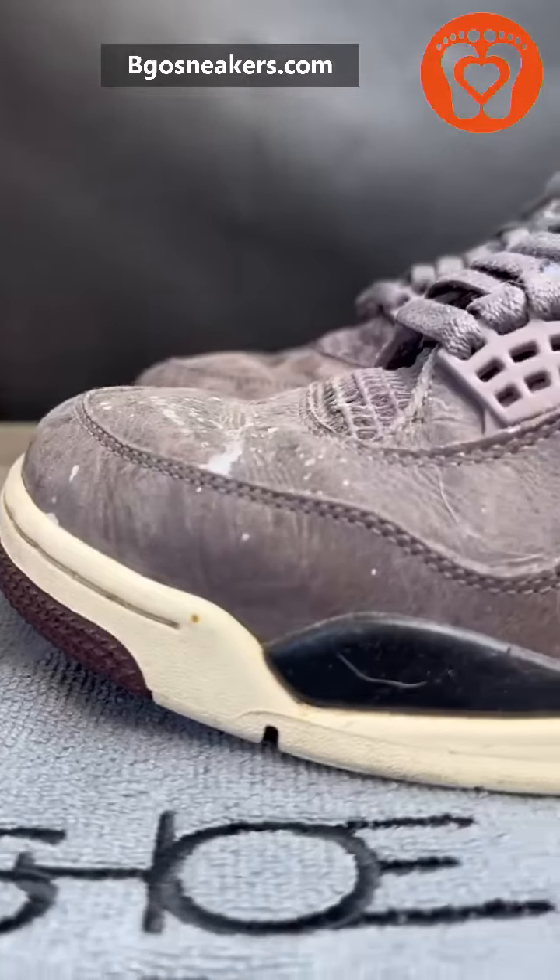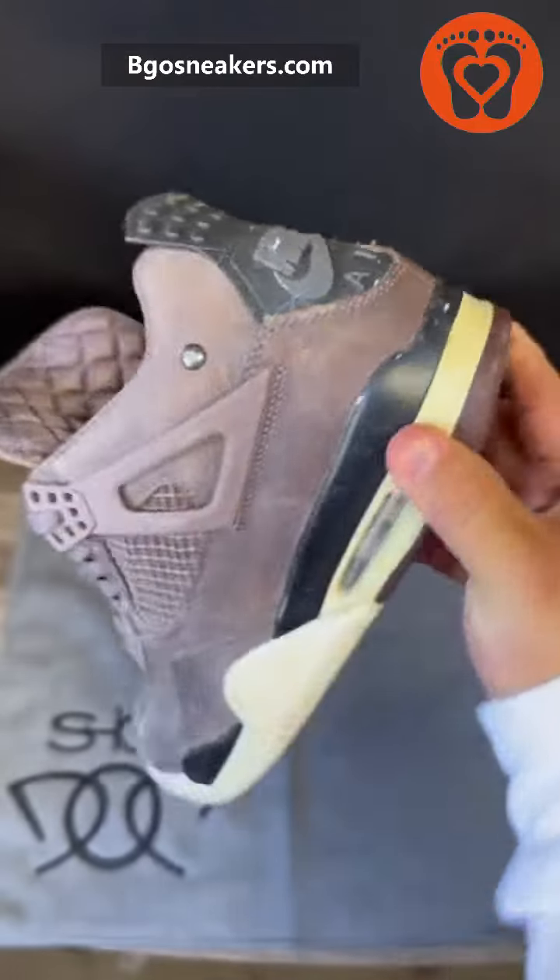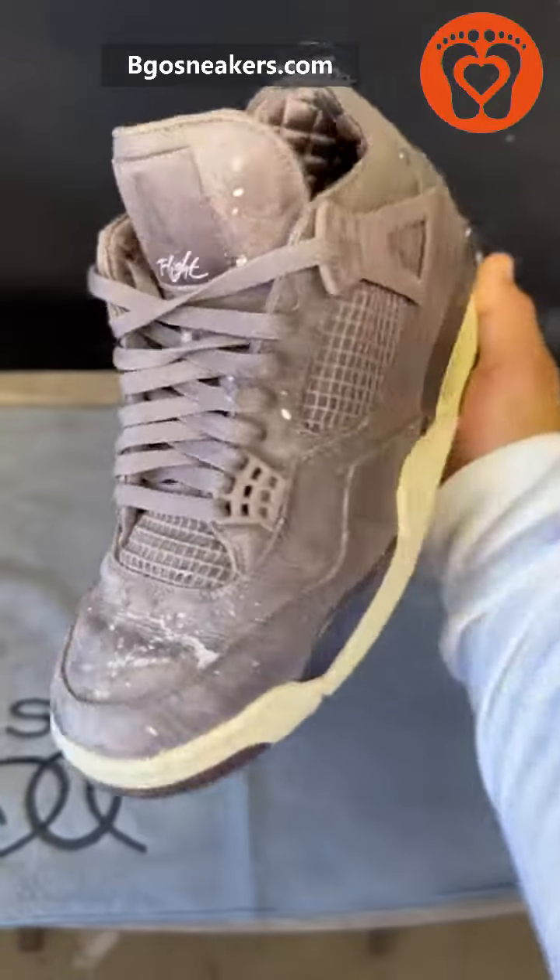These shoes are filthy and they need some FZ150. As you can see, they're beat up from the feet up. But let me show you guys how to fix them.